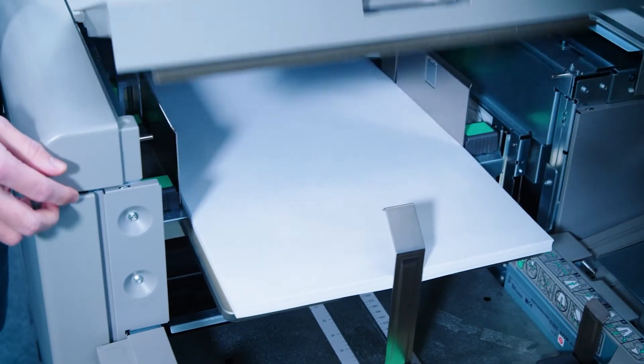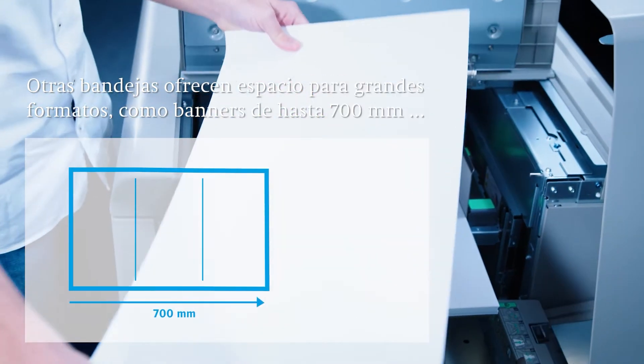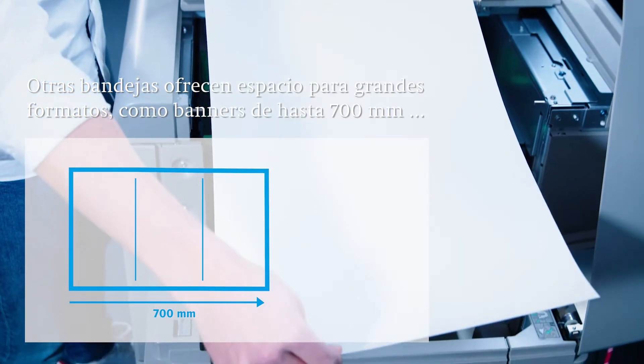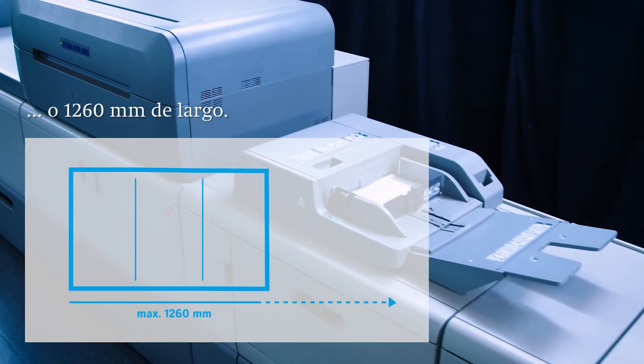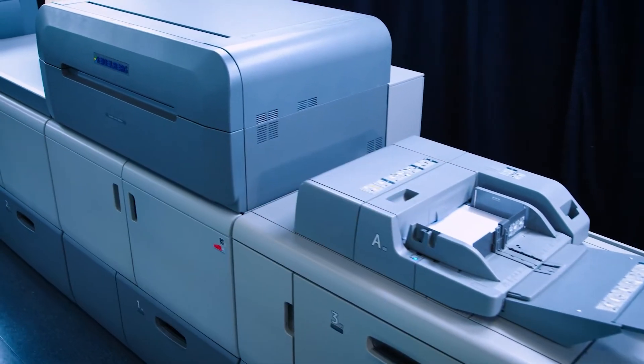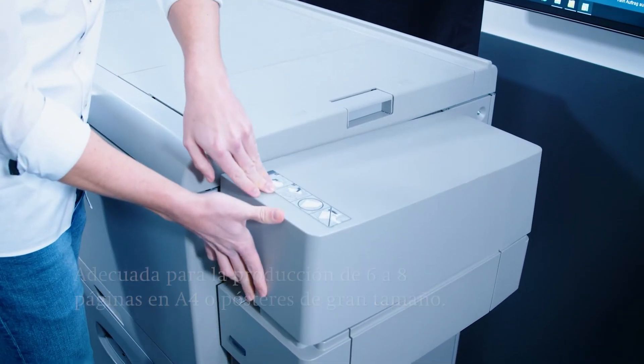A separate banner tray also conveniently feeds larger formats up to 700 mm in length. Using the multi-bypass tray, even banners up to 1260 mm in length can be fed. The banners make it possible to produce 6 and 8 pagers in A4 format as well as large posters.